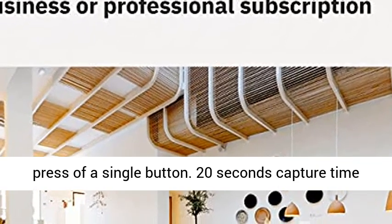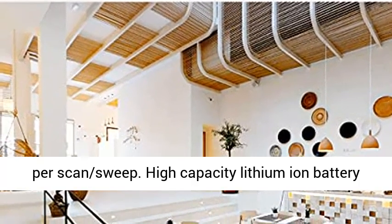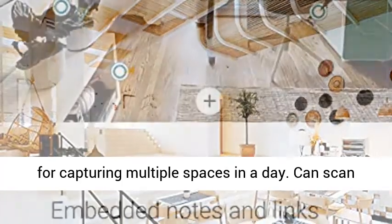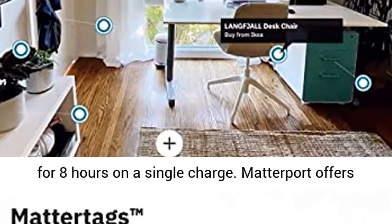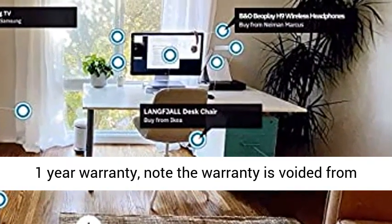Fast, intuitive 3D capture with the press of a single button — 20 seconds capture time per scan sweep. High-capacity lithium-ion battery for capturing multiple spaces in a day, with up to 8 hours of scanning on a single charge.